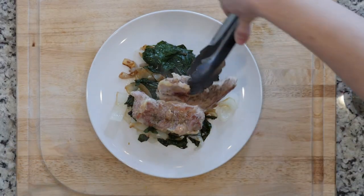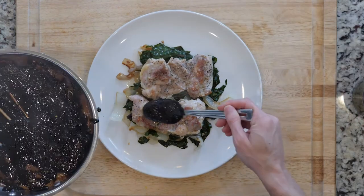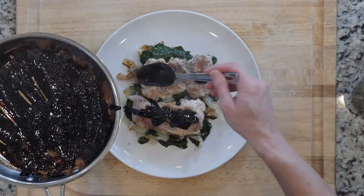When everything is done cooking, place some greens on a plate, top with two chicken thighs, and drizzle with balsamic vinegar. Let's eat.